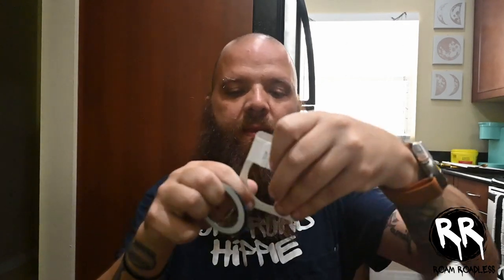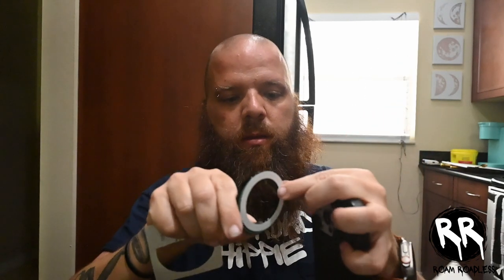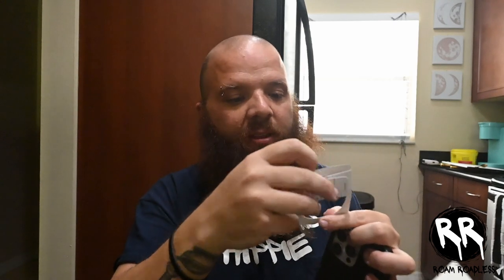And you have some kind of booklet, an alcohol wipe, and this here is a template. It also comes with a magnet in case your phone doesn't have one — it comes with two magnets. You'd stick one to the back of your phone so that way it's magnetized.